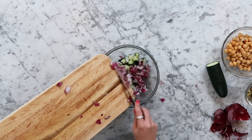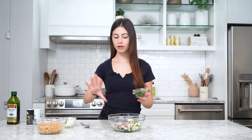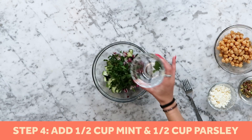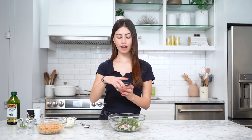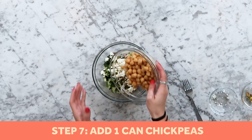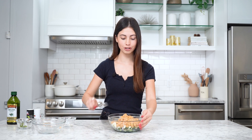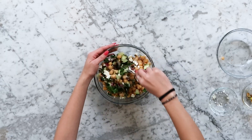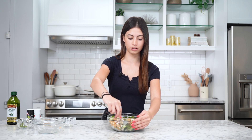We've got our one-third onion sliced up and we're adding it to the cucumber. Now we're adding the other toppings: half a cup of mint, half a cup of parsley, half a cup of chopped roasted pistachios, half a cup of feta cheese, and one can of chickpeas. We're just gonna mix that all together. This is looking really good — I love the combination of cucumber, cheese, chickpeas, and the crunch of the pistachios. I don't think I've ever had a salad with pistachios before.